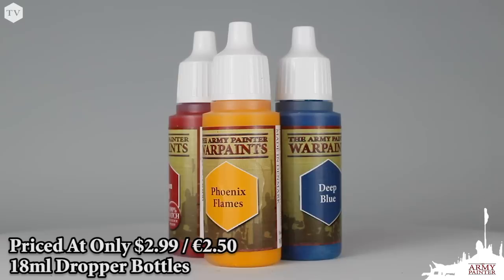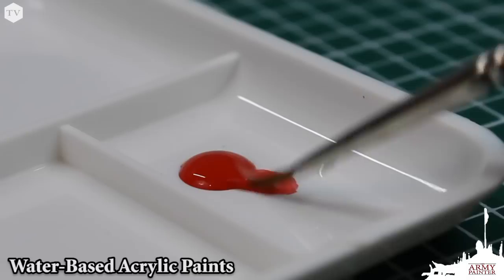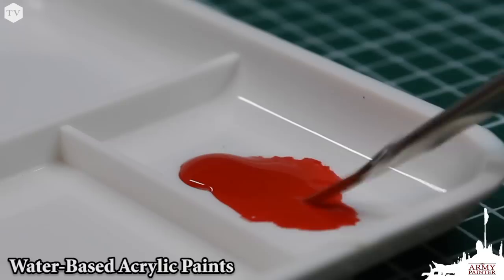Our acrylic warpaints feature heavy pigmentation. More pigment means better coverage even when you're thinning your paints with water. All warpaints are water-based, meaning that they thin down perfectly with clean water, making smooth thin coverage simple and keeping your details on your model crisp.